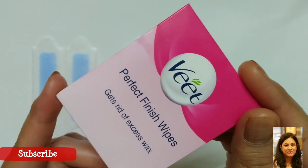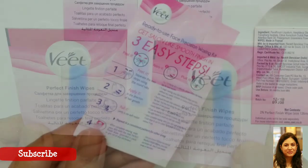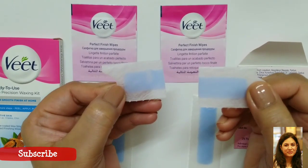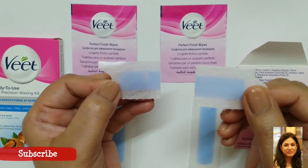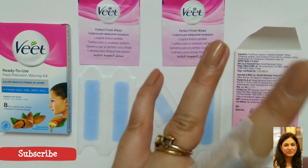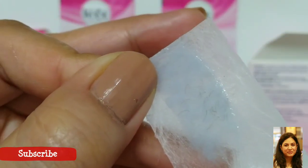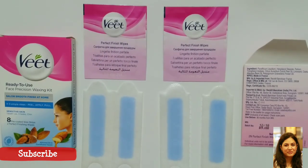You also get two wipes inside the box so once you're done you can use them to clean up. There's also the instruction leaflet, which I've already shown you. I cut one strip and make it into two halves — half of one strip is enough for the upper lip, so the cost per use is roughly around 11 to 12 rupees. When you remove the strip, these are two strips — you just apply it, then pull in the opposite direction of your hair growth. Here you can see the result after using the strip, so it is a very affordable product.